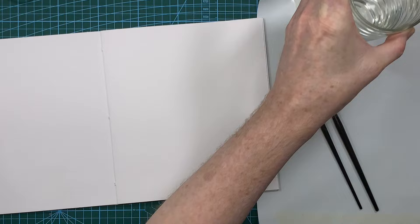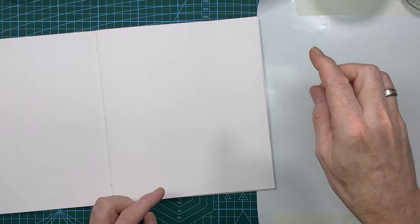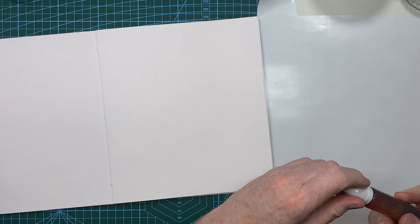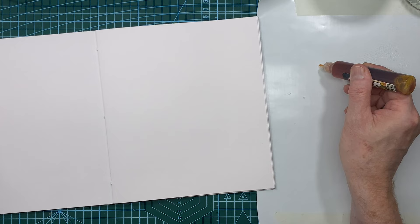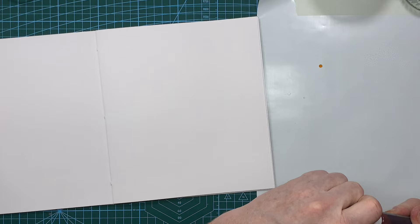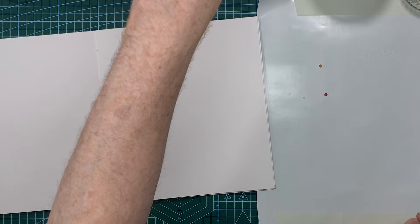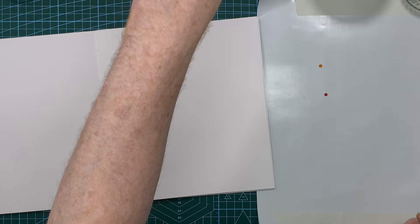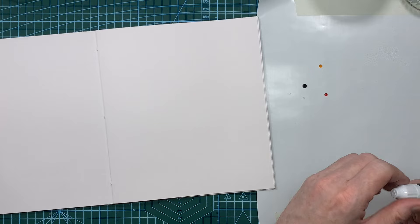So I've got a paint mat here — it's water resistant, so all the colors are going to sit on the surface, which is exactly what you want. I've just spritzed a little bit of water down. Now I'm going to put a couple of drops of color down onto the mat — just one drop of yellow, then an orangey color on the opposite side, and then a large blob of green.